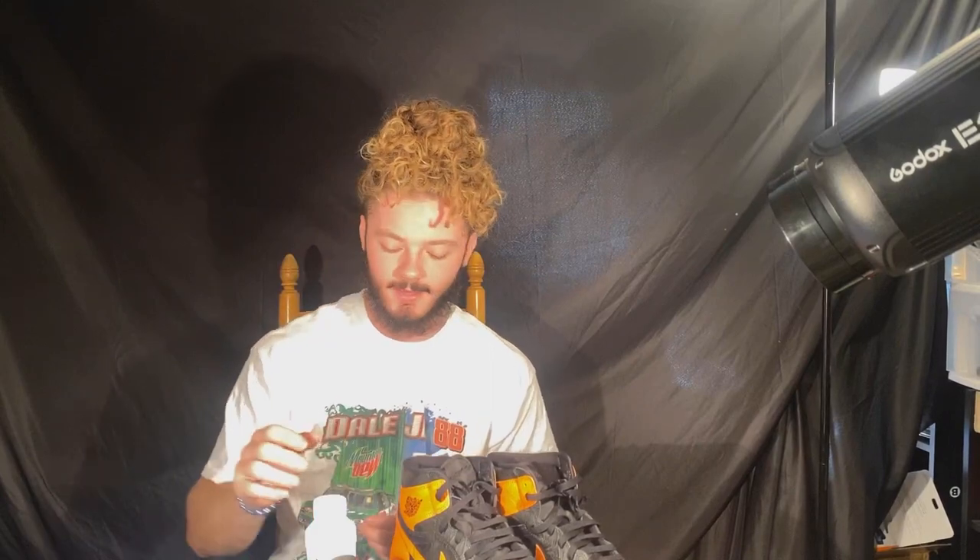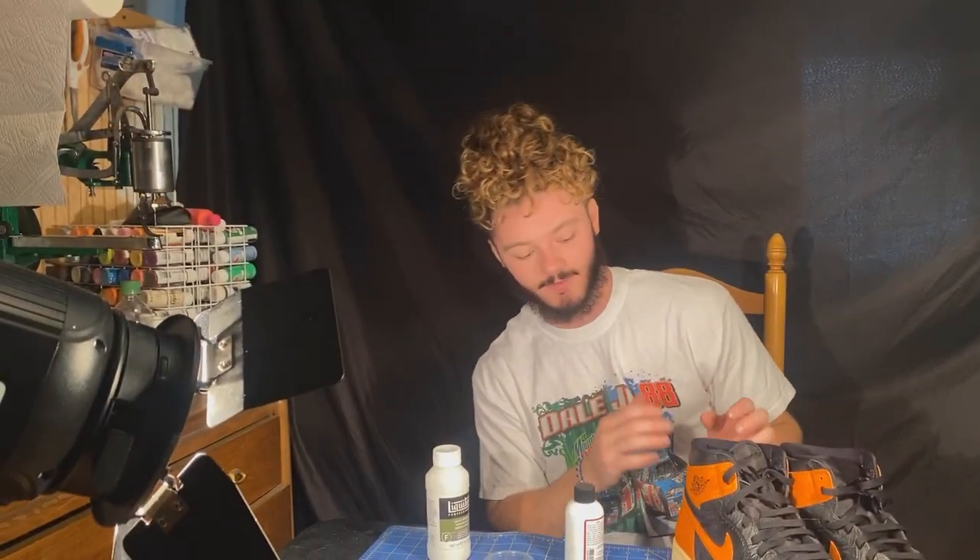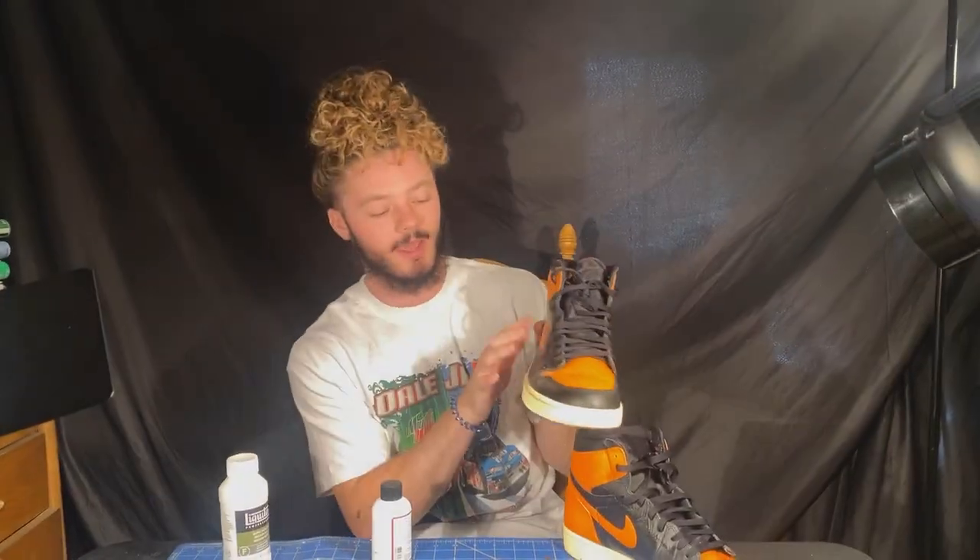Now that the shoes are ready for the paint, I'm going to go ahead and show you guys what I'm going to be doing the paint mix with. We're going to be using the Angelus flat white leather paint and I'm also going to be putting a duller in that to make sure that this matches the matte scheme of this shoe. So we're going to go ahead and get that mixed up and get that first panel around the Nike check painted.